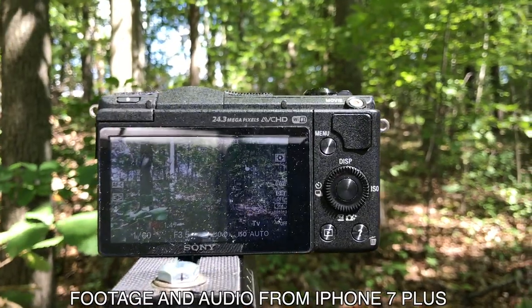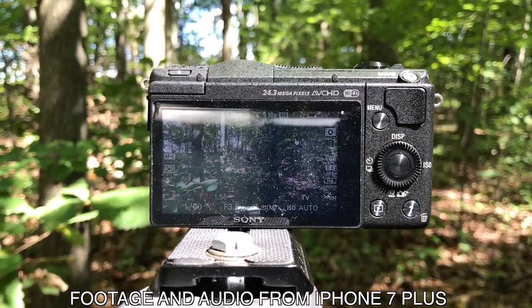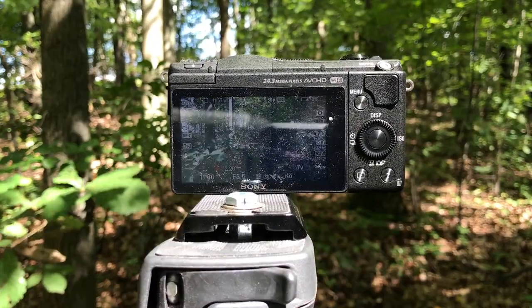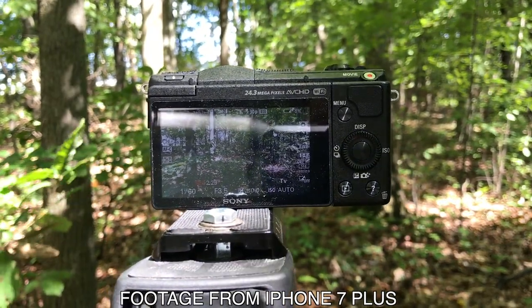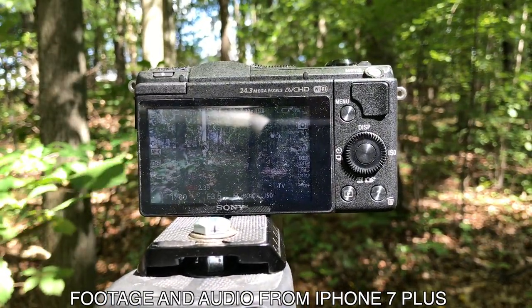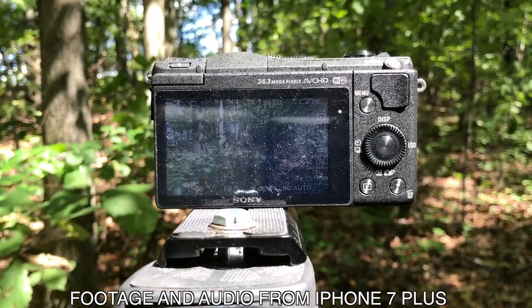This camera doesn't have a viewfinder, which makes it even worse. My battery is at 9% — the battery life on this camera is not good; it's quite terrible. I would recommend buying a minimum of two extra batteries. This camera does not come with a wall charger — all charging takes place in-camera, which means you're tying up your camera for about two and a half hours per battery. I would highly suggest buying the wall charger. Sony really needs to include an extra battery and a wall charger with this camera.